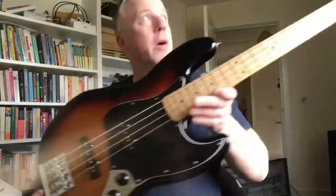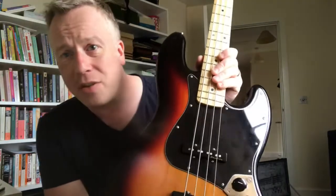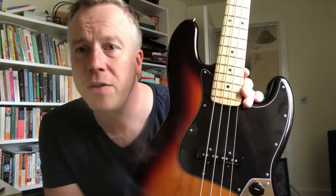I'll be gigging it tomorrow night with my band Till Dawn. It's got a high mass bridge which is so sturdy - I can tune this bass, do a full two and a half hour gig, and not have to check the tuning at all during the gig. Finish the gig, chuck it in the case, drive home, open it out of the case a couple of days later and it's still in tune.